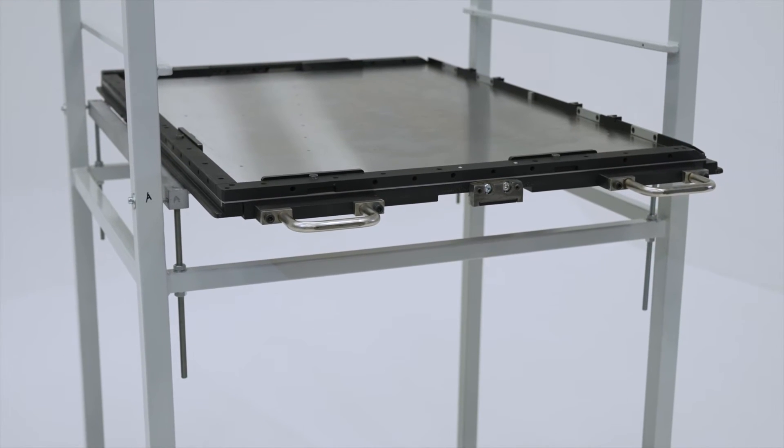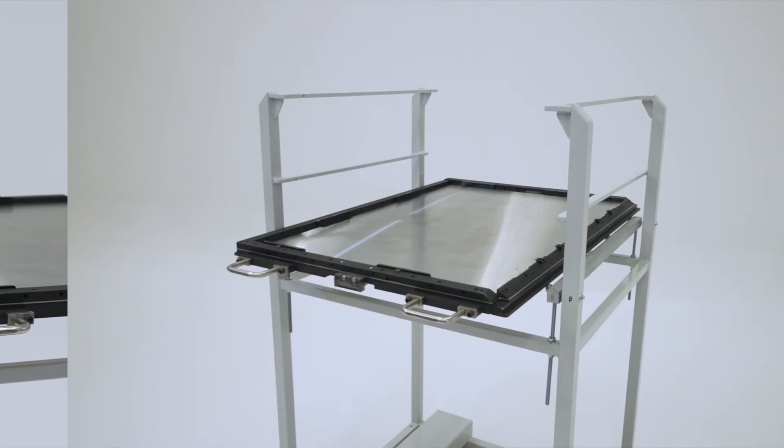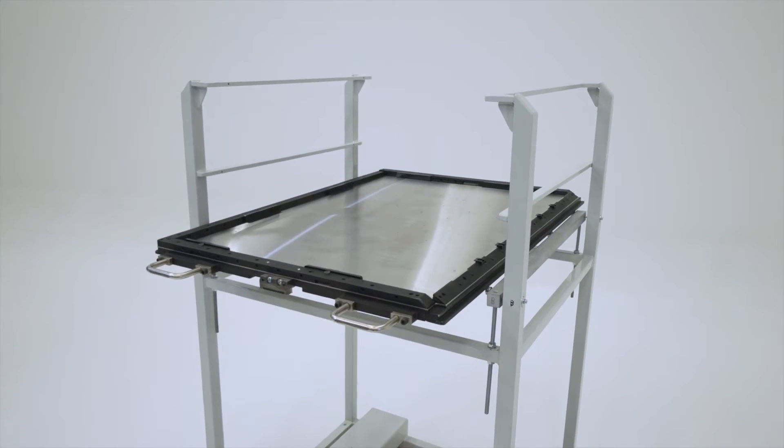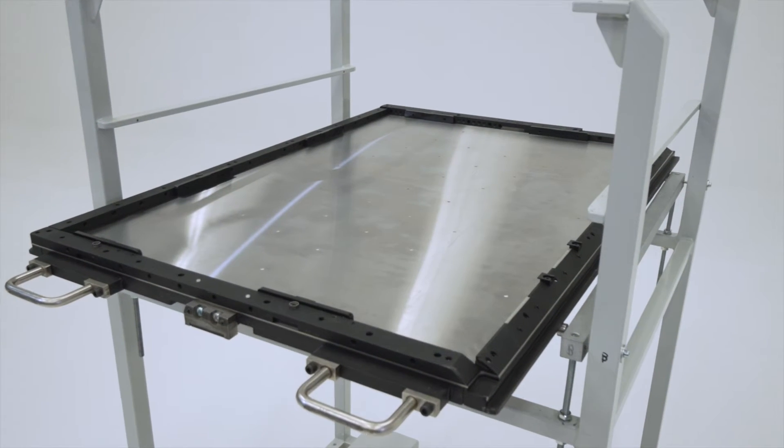A Perivo Quick Lock Cutting Chase is based on an existing cutting chase. This is a sustainable, budget-friendly solution since Perivo modifies your cutting chase so that there's no need to buy a new one.